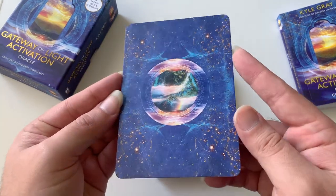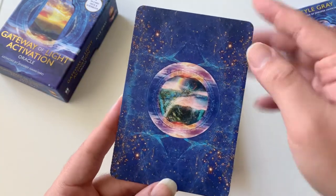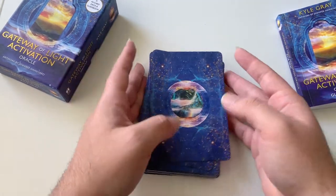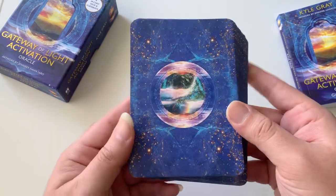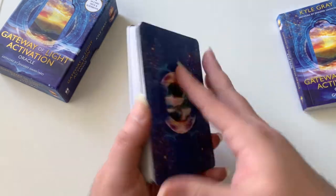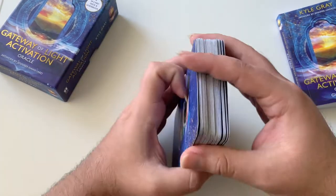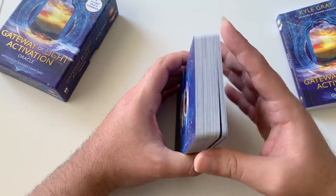These are the backs — beautiful backs. They're not exactly perfectly reversible, just in the center part. I'm not going to read reversals with this deck, maybe, but I don't really see myself doing that — though of course it's entirely up to you and your preference. The cardstock is a little bendy but not too much — it's actually a really good stock. It's your regular Hay House deck cardstock; if you've had other Hay House decks, you know what it's like.